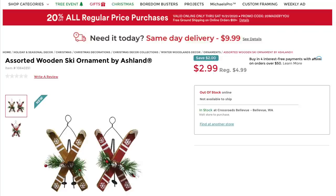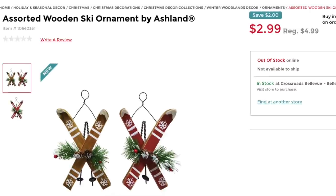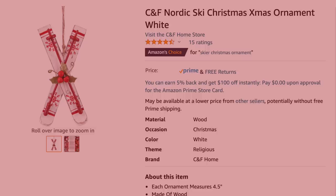The first is: go over to Michael's if you have one and grab these ornaments — you can see they're skis and ski poles and they deconstruct nicely. If you don't have those, pop over to Amazon and they have this one.